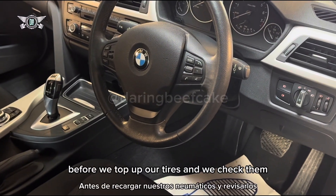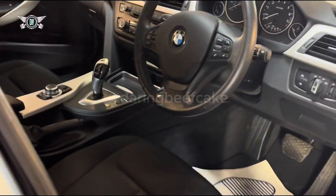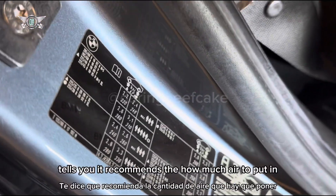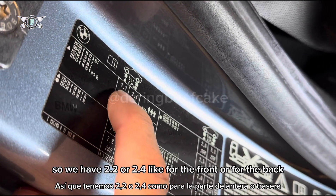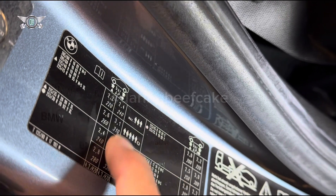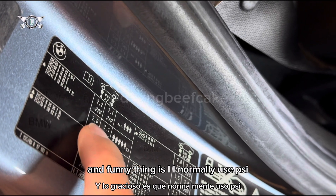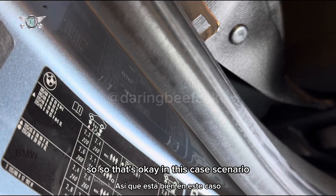Before we top up our tires and check them, have a look at this pillar here on the driver's side — it might be on the passenger side in other countries. You should find a sticker like this that tells you the recommended amount of air to put in. We have 2.2 or 2.4 bar for the front or the back, so 2.2 bar or 220 kilopascals. I normally use PSI but my gauge also reads bar, so that's fine in this case.